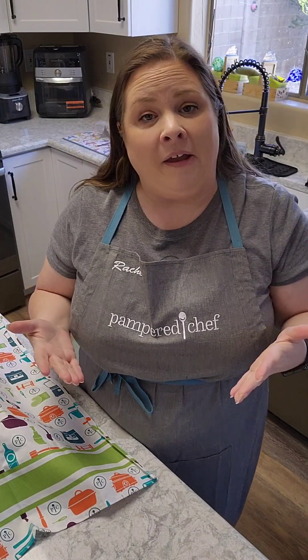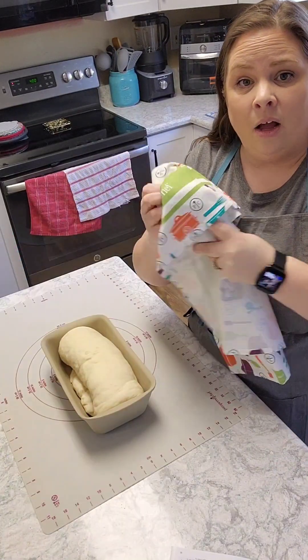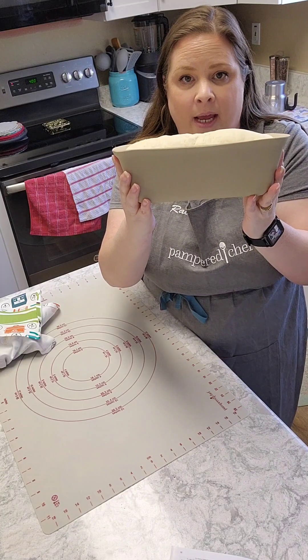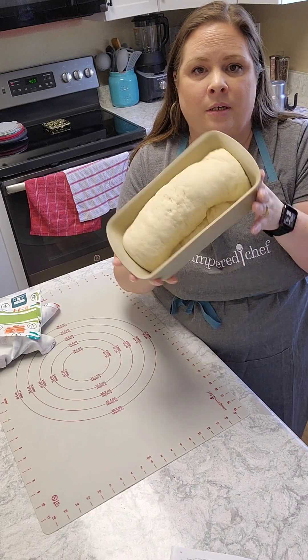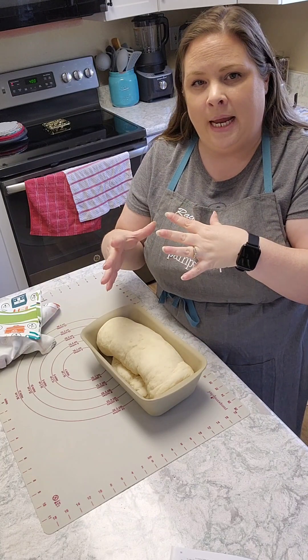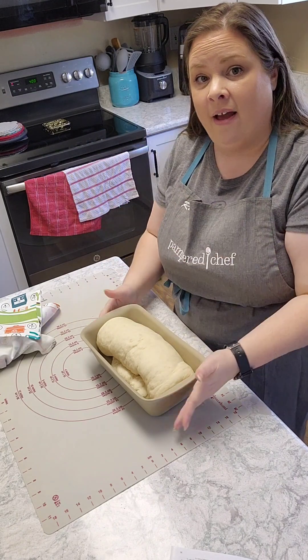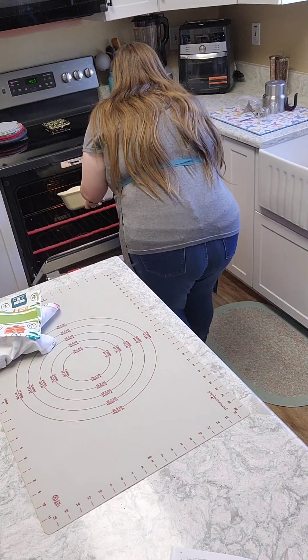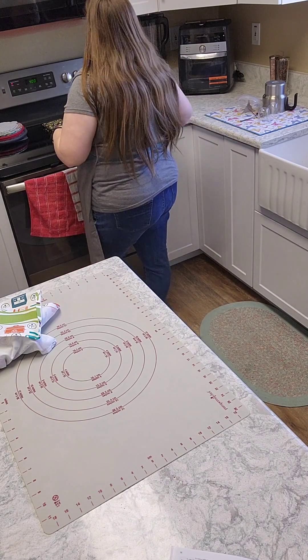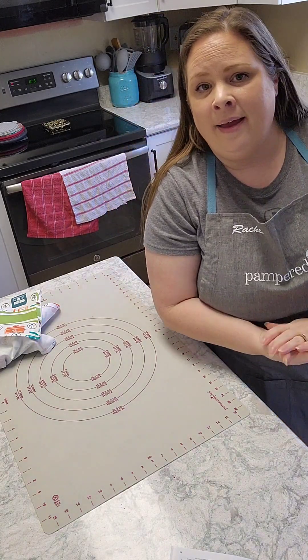The dough does feel really dense, so I don't know — maybe I did something wrong. We shall see. It's now been 45 minutes and we are done with the proofing. The bread has risen above the dish. I have the oven preheated at 400 degrees, so I'm going to stick that in there. It says 15 to 18 minutes — I'm going to go with 15 and then check on it to see if it needs more time.